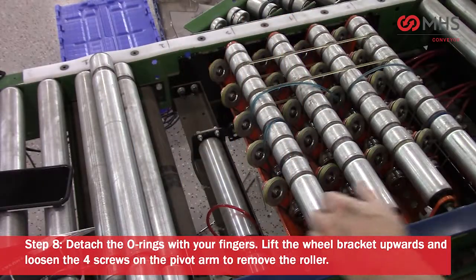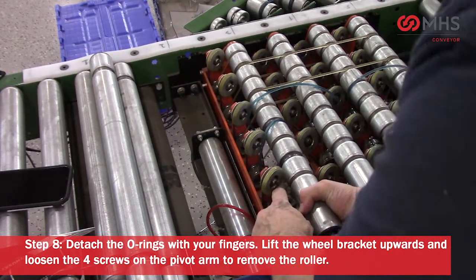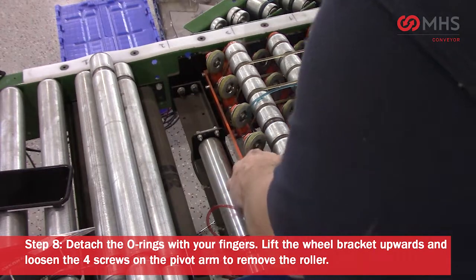Remove the clevis in each row. Use an Allen wrench to remove the socket head screws. Detach the o-rings with your fingers. Lift the wheel bracket upwards and loosen the four screws on the pivot arm to remove the roller.